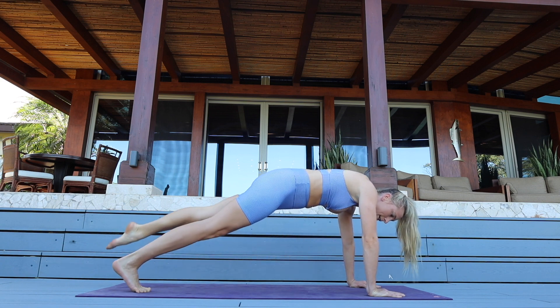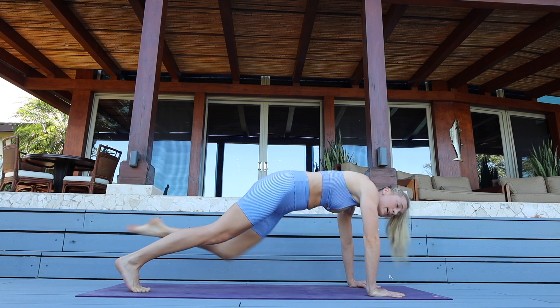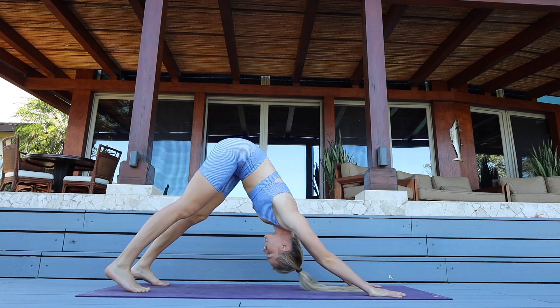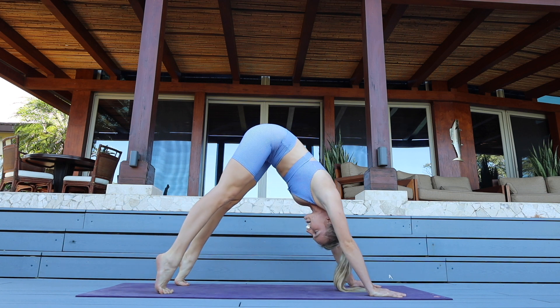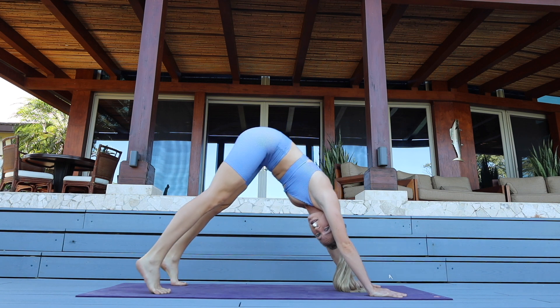Four — smile, three — relax your face — two. Last one. Push into your downward dog — definitely getting warmed up!